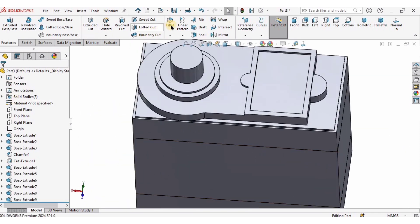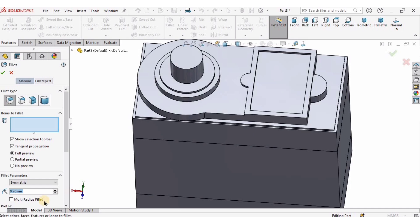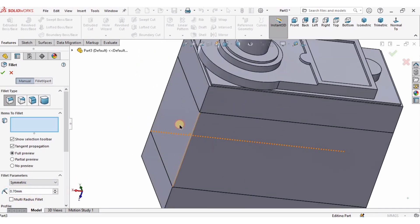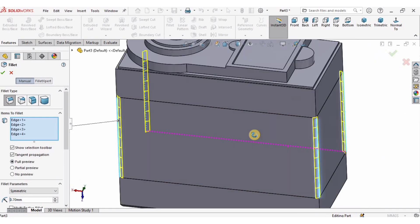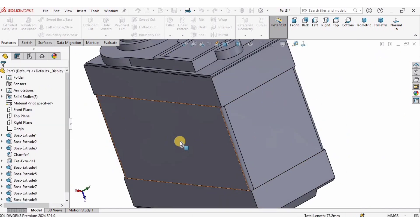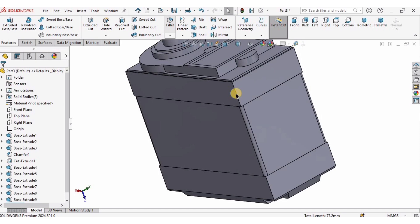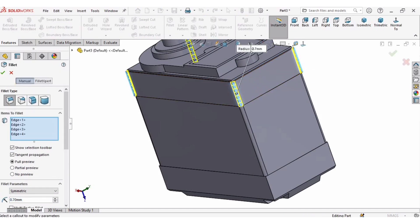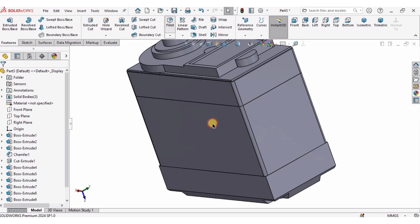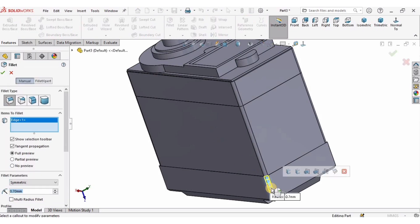I will specify some fillets. Select the Fillet tool — the radius can be 0.5 or 0.7 millimeters, it's up to you. I'll apply the fillets to these corners. Since we have unmerged entities, it is not allowing us to completely add fillets everywhere, so I'll add these fillets where possible.